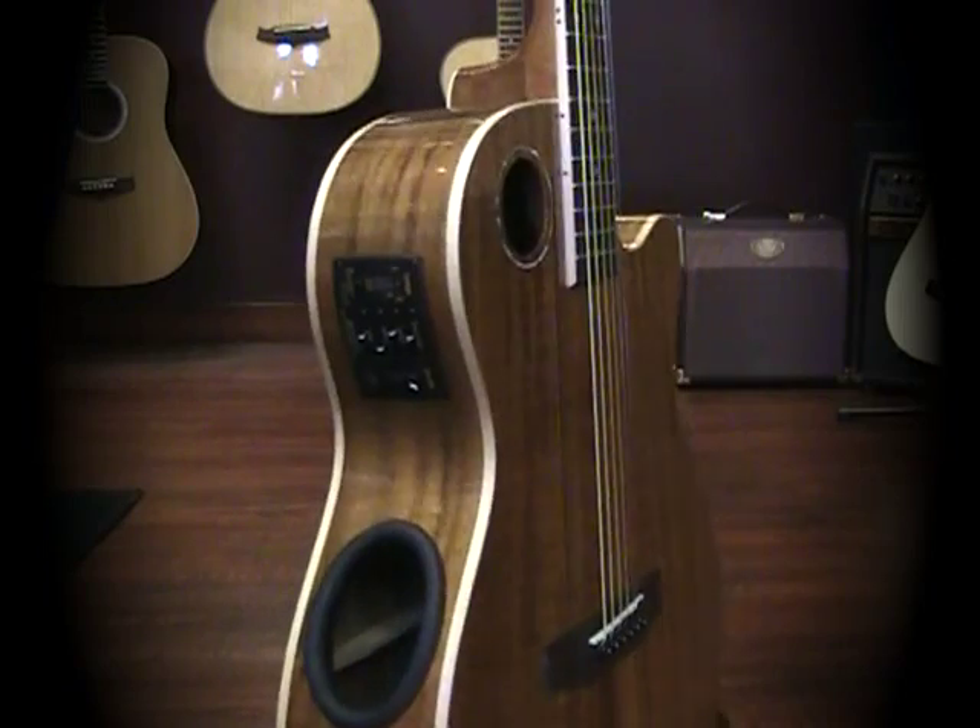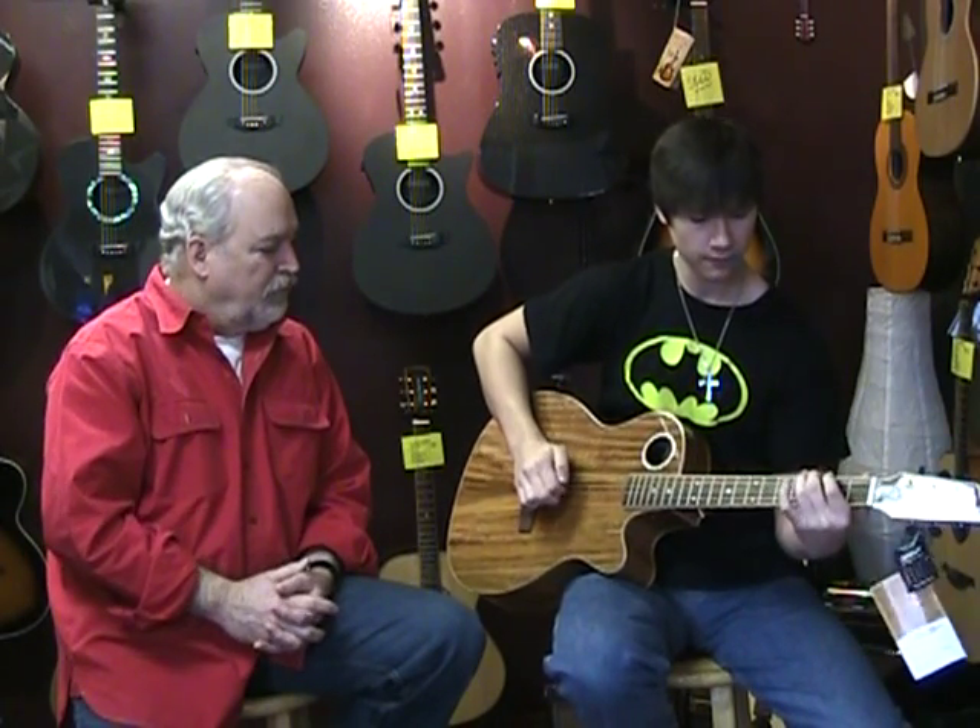I'm going to have Derek play it for you so you can hear it. Fantastic looking guitar, great sounding guitar — Boulder Creek Solitaire series, around $750.